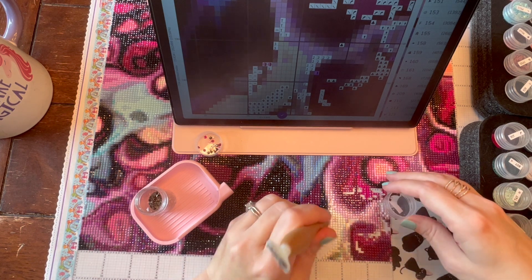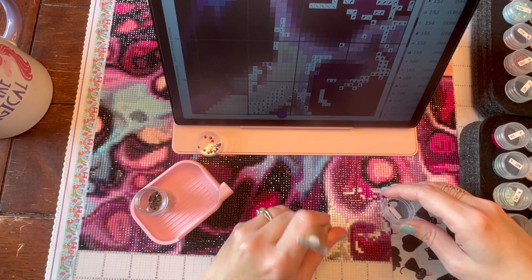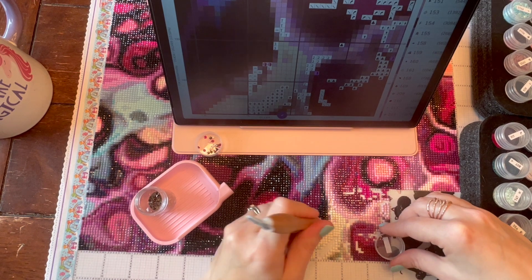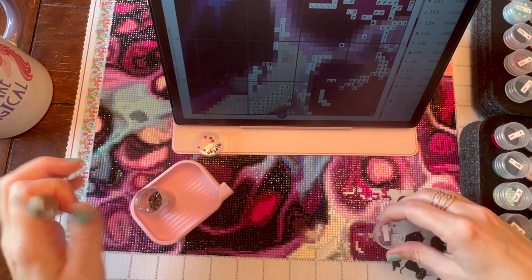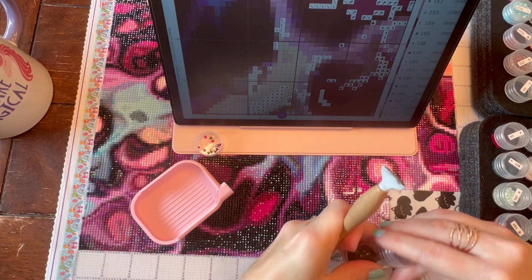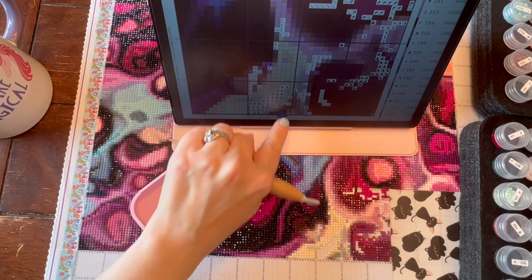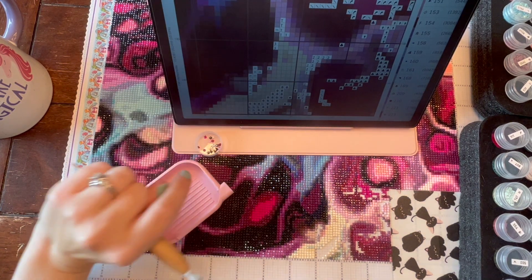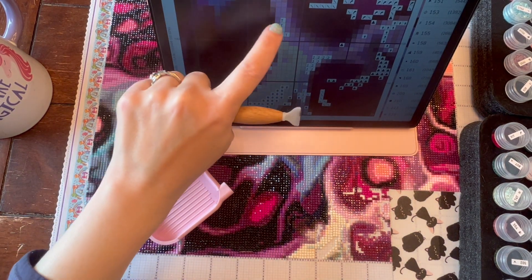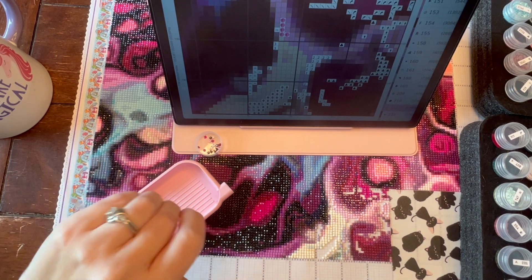I'm at 10 percent, and since each panel is about 33 percent, that means I'm roughly a third of the way done with one panel. Doesn't sound like a lot, but it's better than nothing!